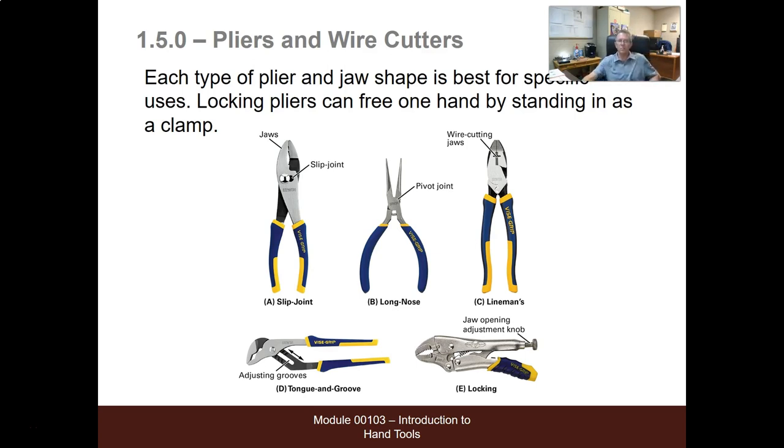Pliers — we use a lot of these. Slip joint: really no use for, maybe working on bicycles. Long nose, lineman pliers, tongue and groove — electricians use those all day long. Not really locking pliers. We want to invest in a good pair of nine-inch long lineman pliers with handles you like. If we oil them, take care of them, and only cut and twist copper, aluminum, and copper-clad aluminum wire, this pair of pliers will possibly last forever. It may last a concrete worker only a few days.